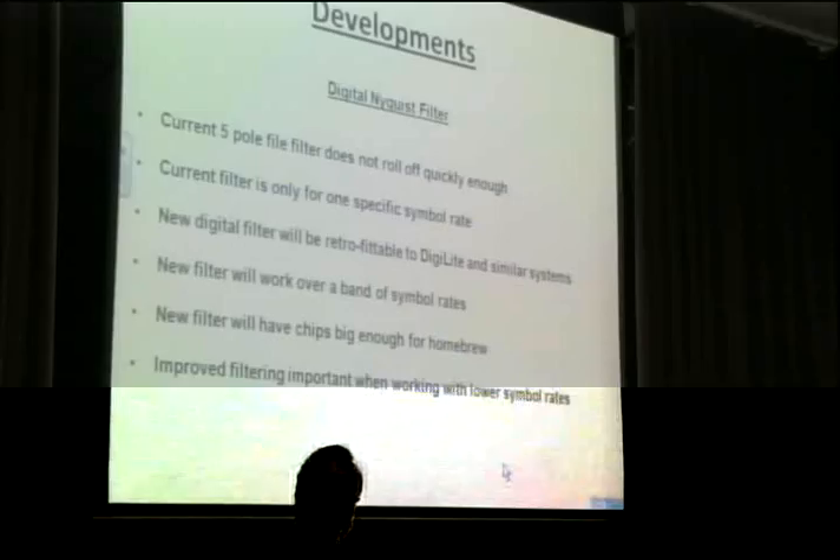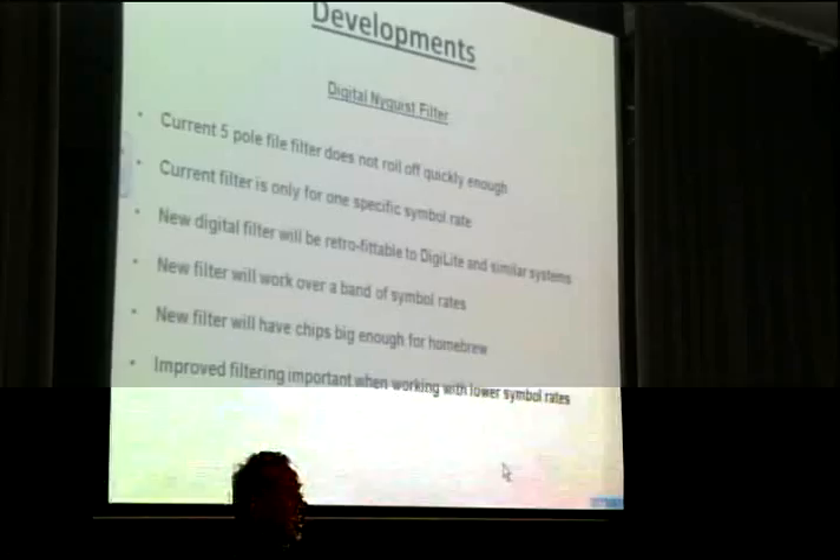Hopefully the range will include the lower symbol rates that we might be using for H.264 on 70 centimetres and other bands.